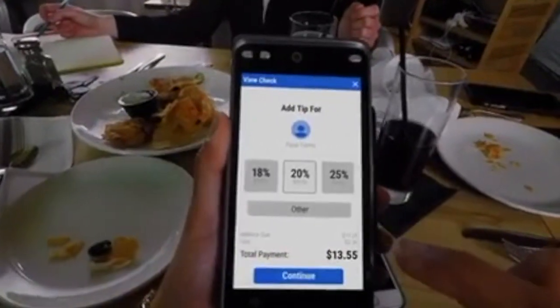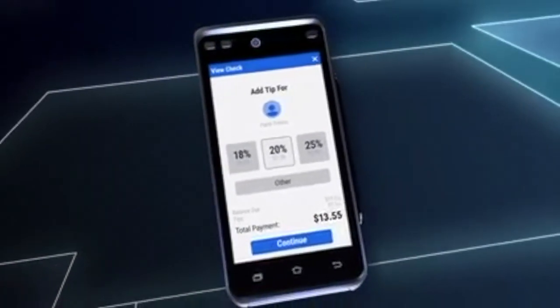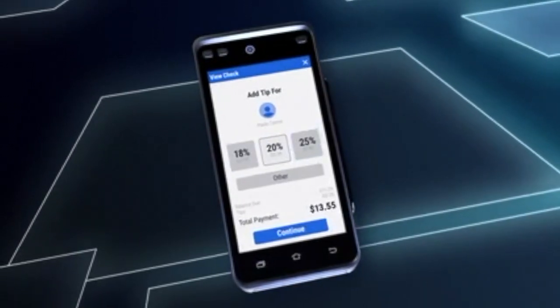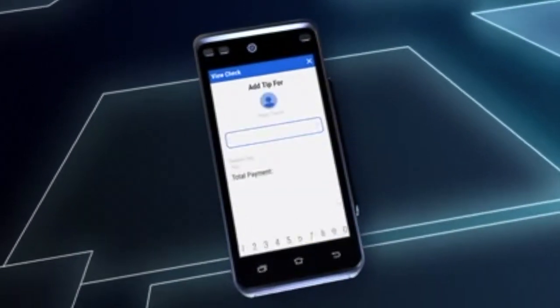The tips screen is designed to help servers receive good, reliable tips for their hard work. Three tip percentages are preset in Lighthouse, and guests may also choose 'other' to give a custom tip.